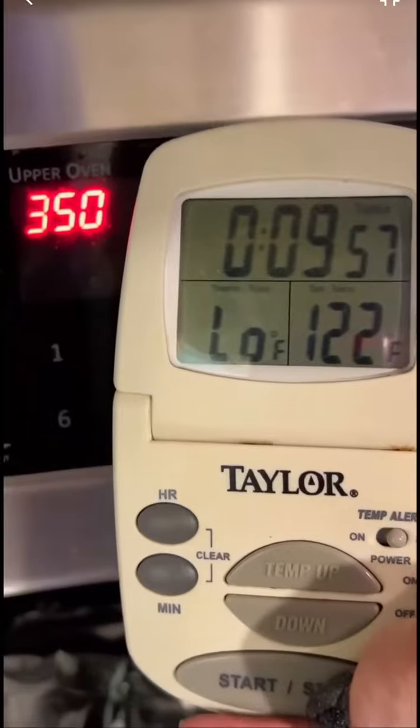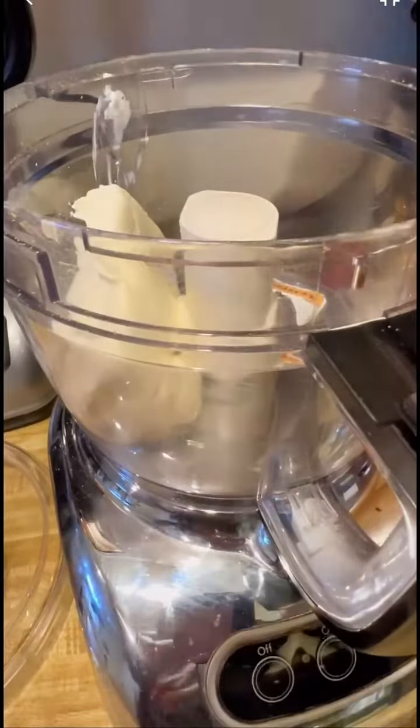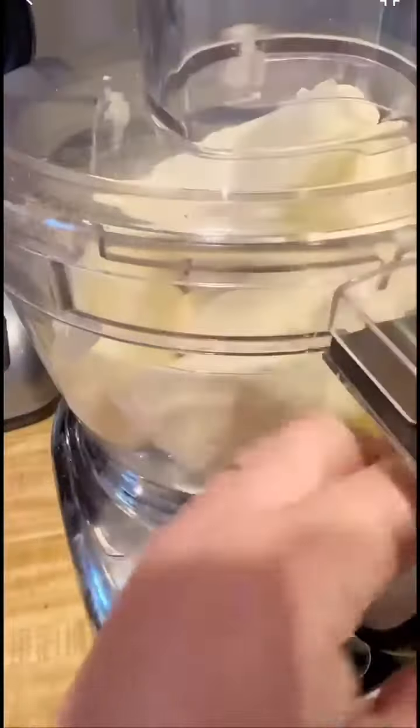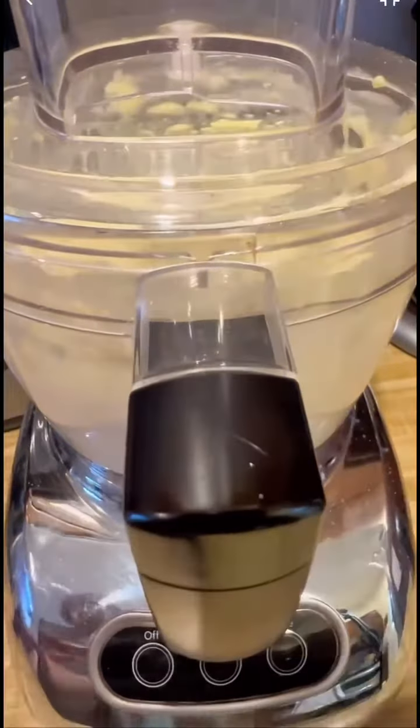I think a springform pan like this is a have-to-have, and having a food processor is a nice-to-have. I love it because it'll break up the cookies for the crust, and then I wipe it out thoroughly and mix the cheesecake in it. But you can use a stand mixer, hand beaters, whatever you usually use.